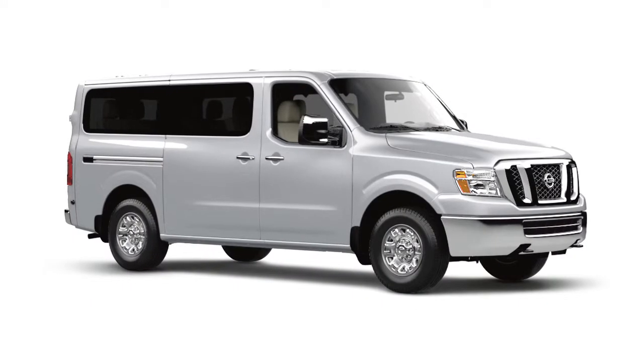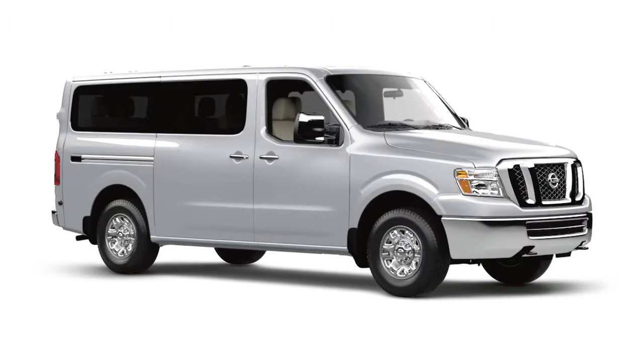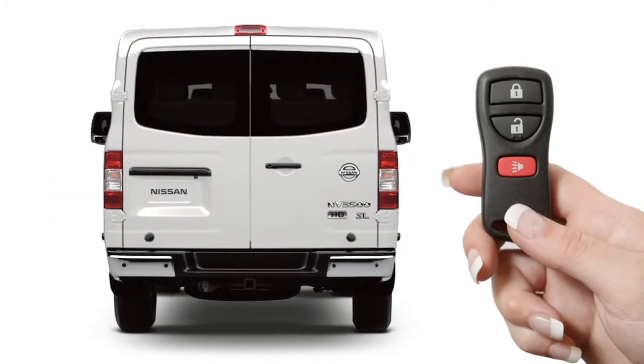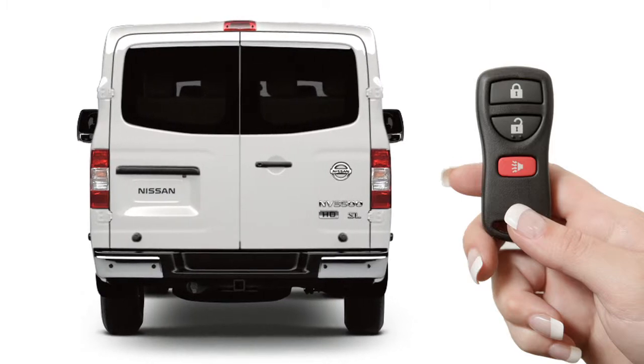Remote keyless entry, if so equipped. It is possible to lock and unlock all doors, including the back door, using your key fob from outside the vehicle at a distance of up to 33 feet.